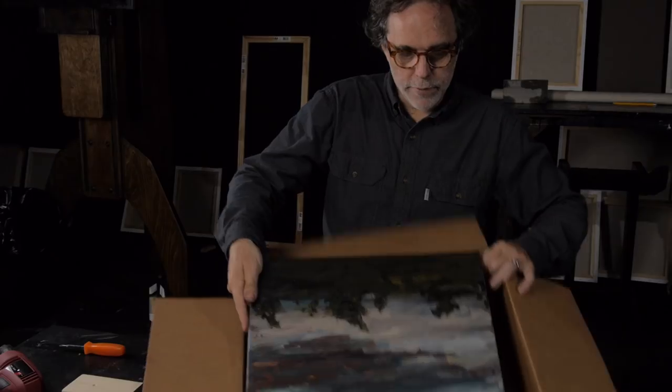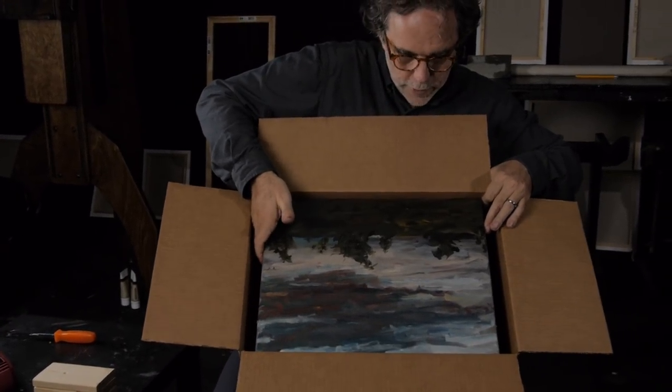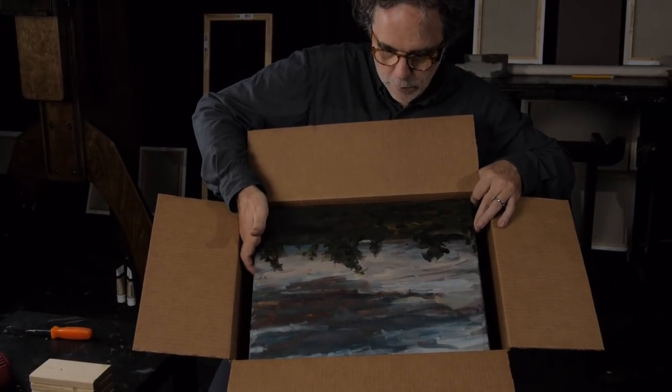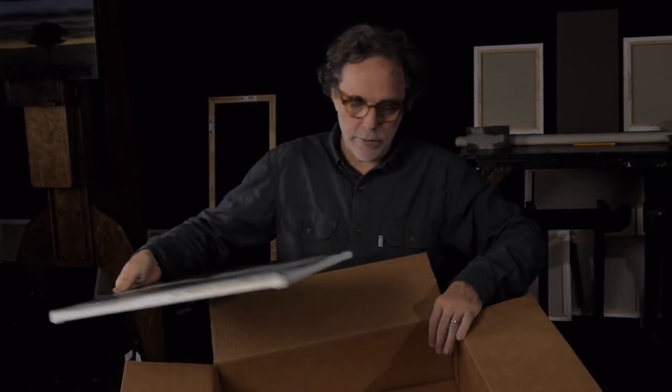I have this box here, and you can see how I've sized it — it fits real tight on one side, and the other side has a little bit of a gap. That gap is going to be for the wood pieces I'm going to show you. It doesn't have to be perfect; if you've got a little bit of extra space, it's not going to hurt the painting to shift around in there a little bit.